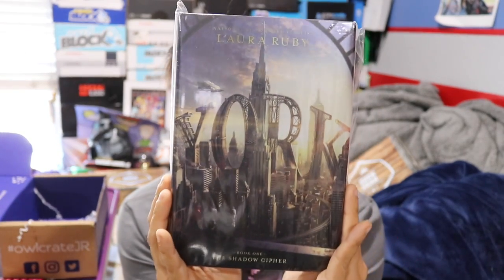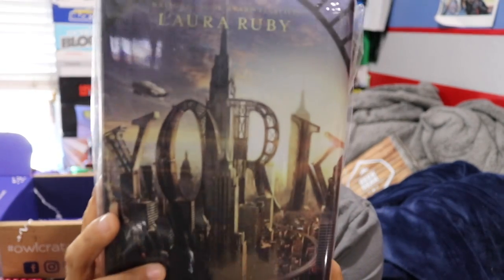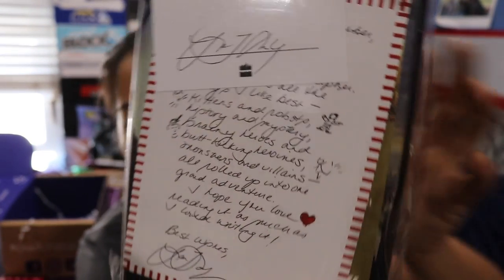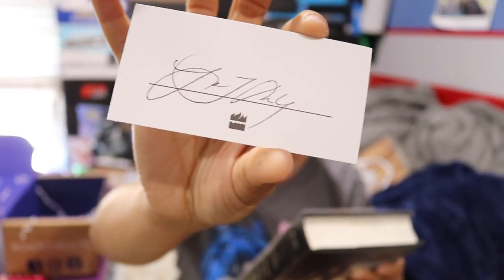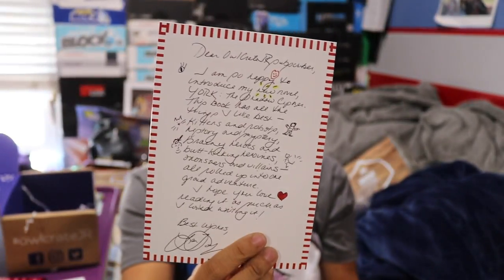The book we got this month is called York: The Shadow Cipher by Laura Ruby. It's a really nice hardcover book priced at $17.99. On the back it has what looks like an autograph, and it also came with a letter. I think this is an actual autograph — a letter she wrote that they made copies of.